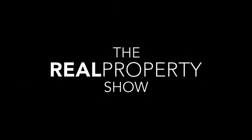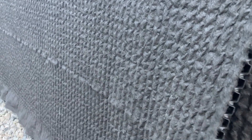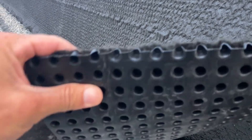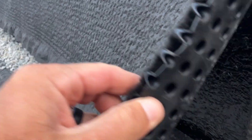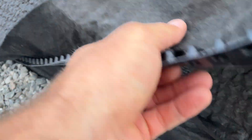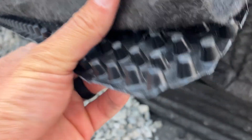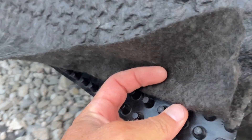The product that we used here is what we call JDrain 200 and it's a dimple mat. You can see how it's built — it has rigid plastic and it's got a flat back with dimples that come out. This material is very strong from a compressive standpoint, so this lays against the wall like this.